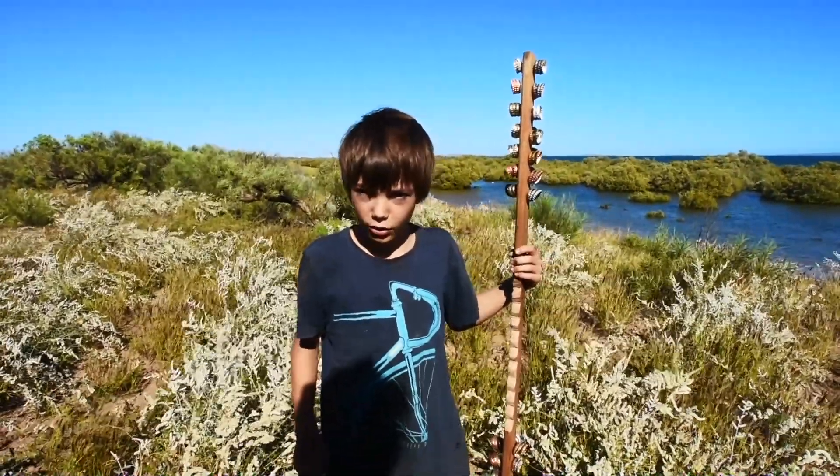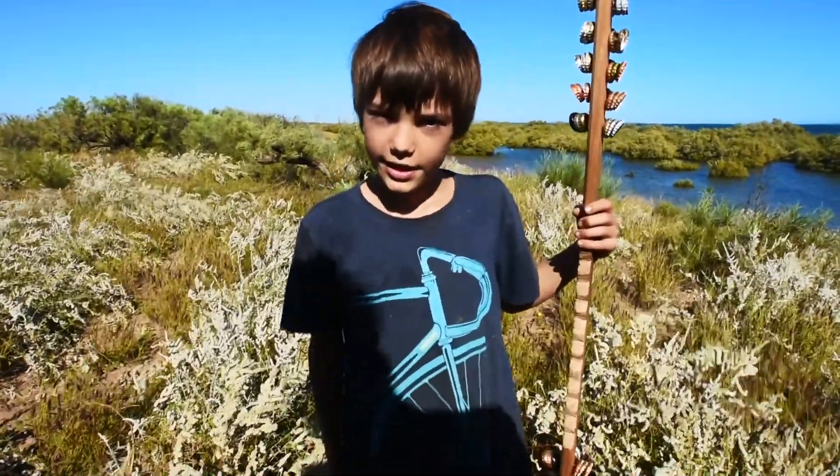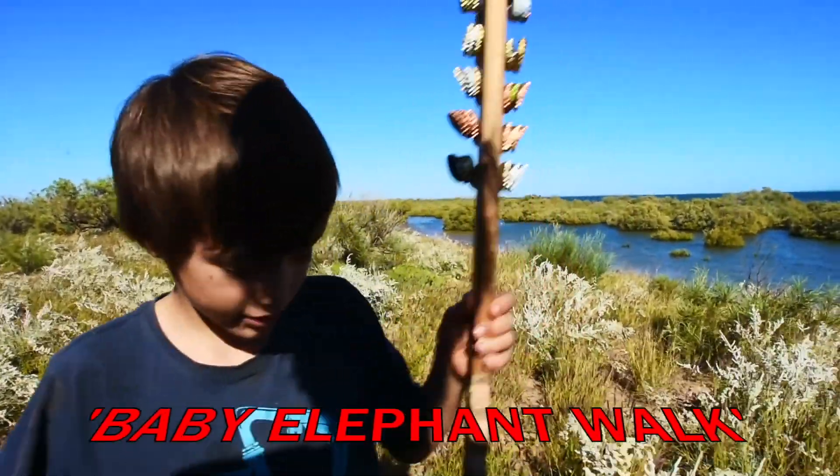Once you've done all of that, your ligophone is complete. Now all you need to do is get a stick and play it. Until next time, take care.